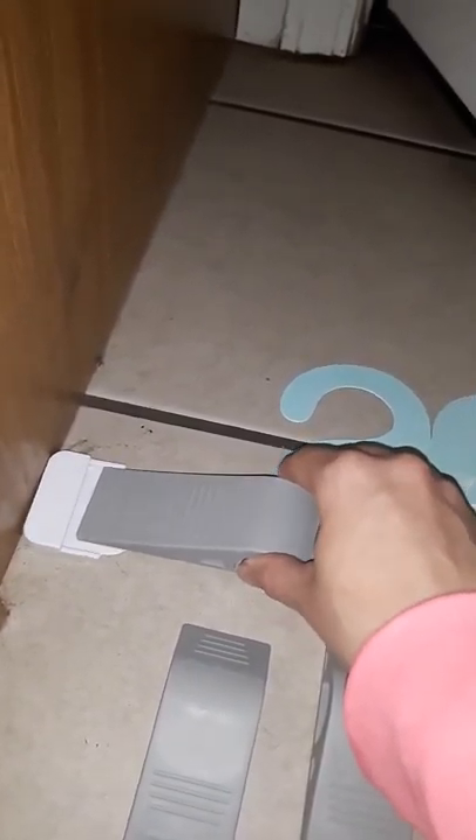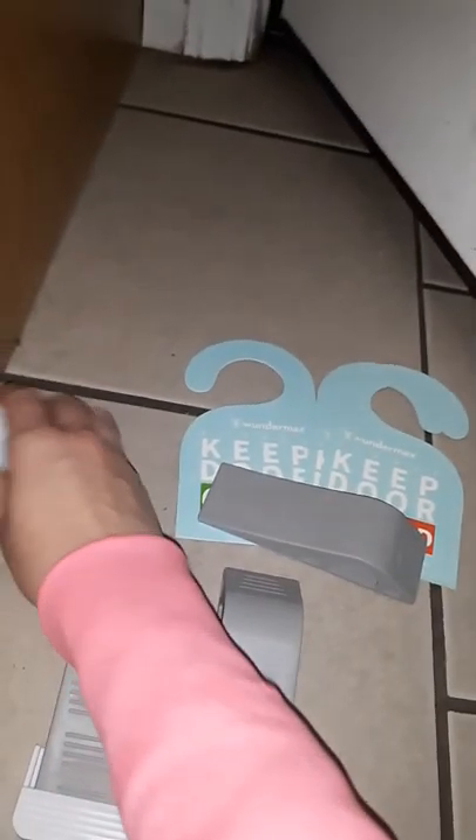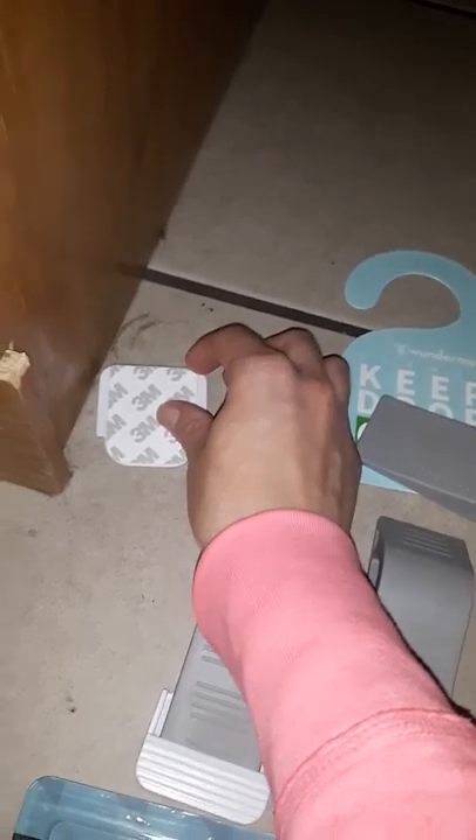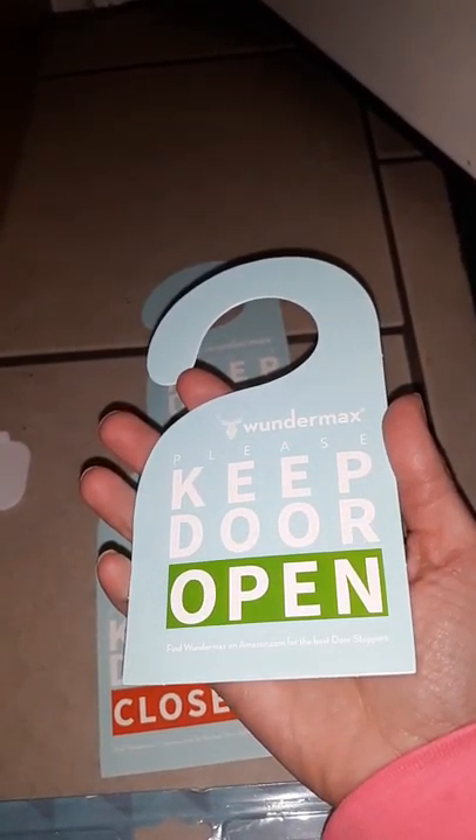You can put the sliding piece along an edge so that you can either store it there, or when you close the door you can slide it in and match it up. There is a 3M sticker on the bottom so it should hold well. It also comes with a bonus — three door handle signs that say 'keep door open' or 'closed.'